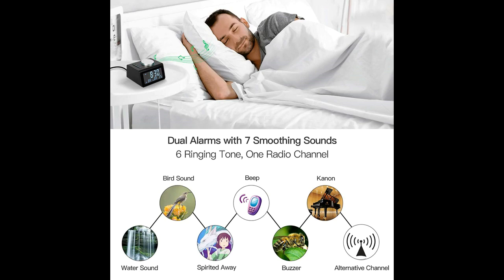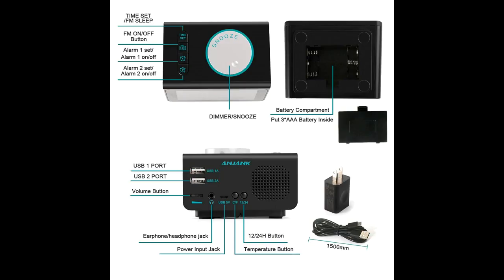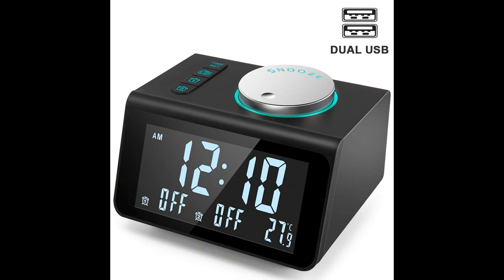5 level dimmer brightness from 100%, 75%, 50%, 15% to fully dark. Once pressing the snooze/dimmer button, the desk clock goes off 4 minutes later.